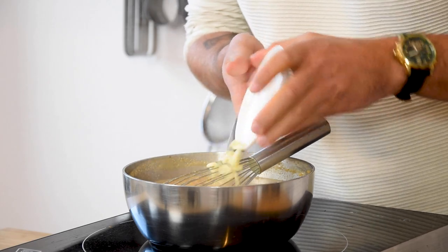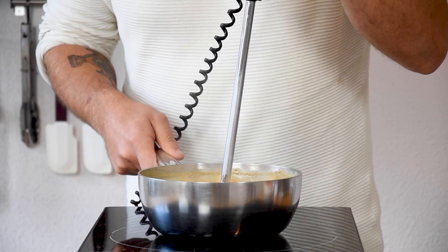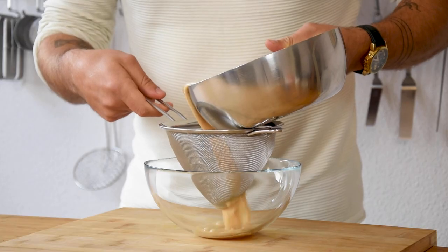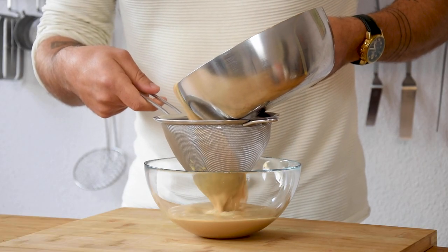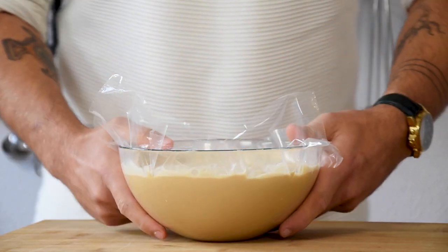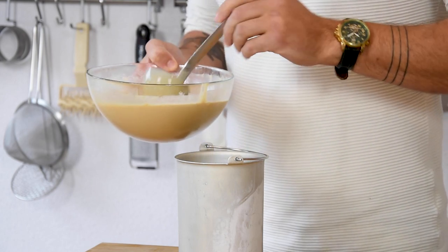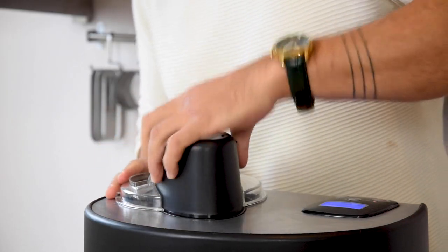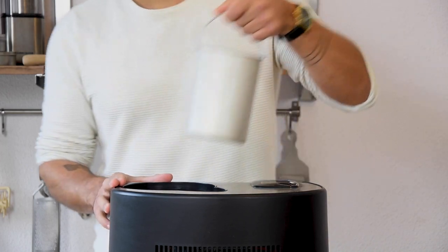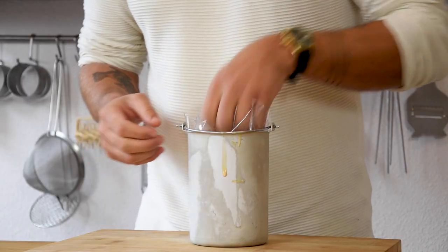After that add 50 grams of white chocolate and mix this with a hand blender. Now put it through a fine sieve. Cover it with plastic foil and let it set in your fridge for 12 hours. Then transfer it into an ice cream machine and spin it till you have a smooth and beautiful ice cream. Now cover it with plastic foil and let it set in your freezer.